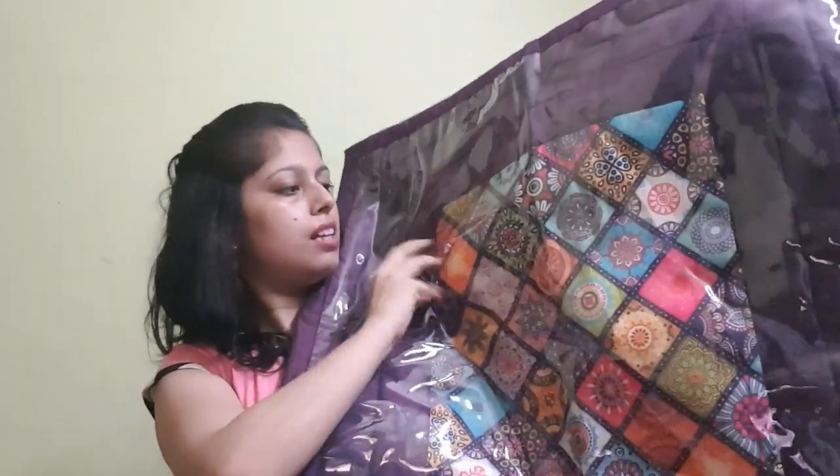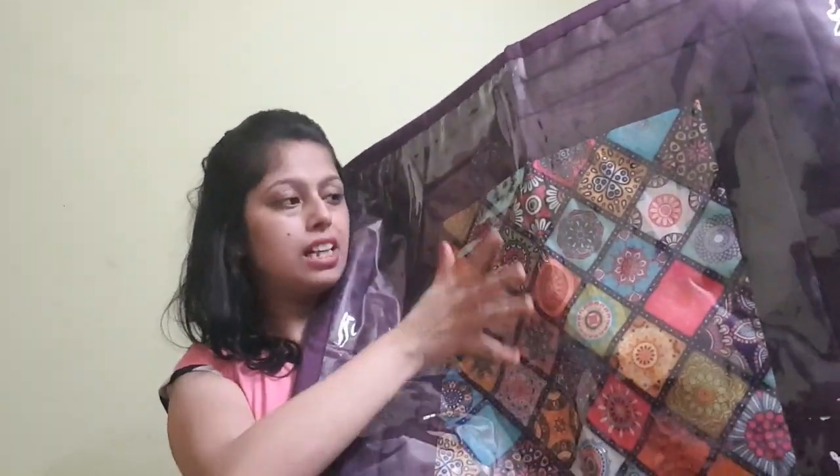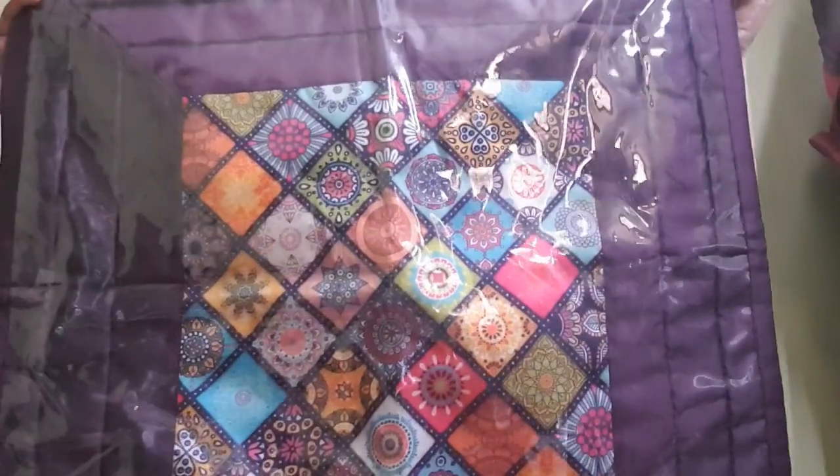This is the third print. It has small flowers — multi-colored flowers. It is purple and it is very beautiful. So these three designs were very good. I hope you will like them.